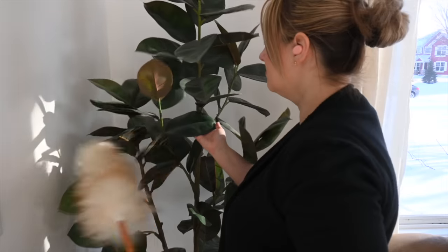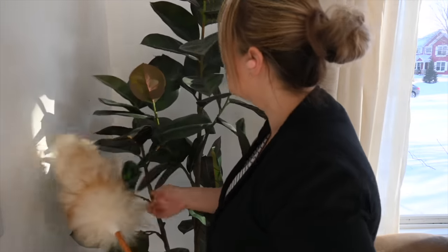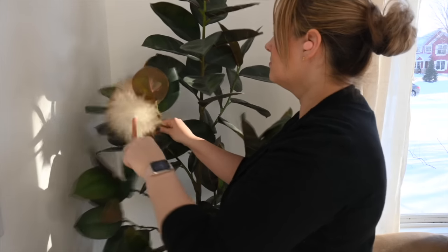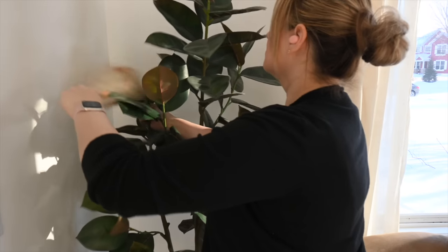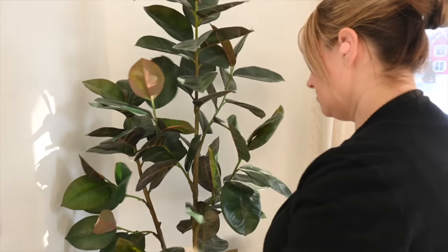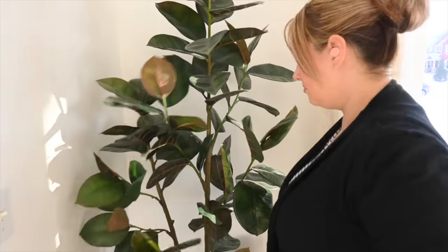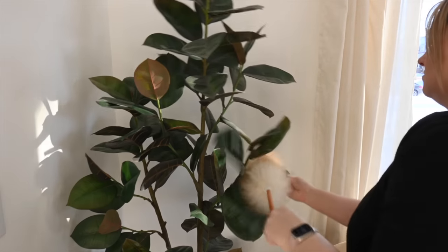We're going to anchor this side of the living room with some tall features on each side of the chairs. On this side we're going to use a faux tree. I got this from Target maybe a little over a year ago — I don't think they have it now, but I will try to find a link for you. It was sitting in my basement for the past eight months so I really needed to dust it off. It was really bad.